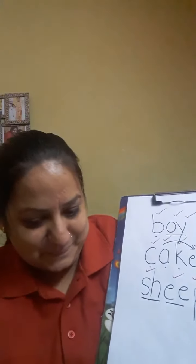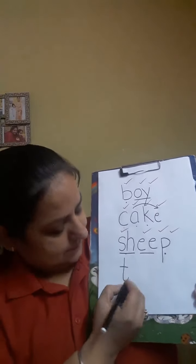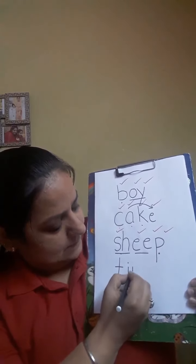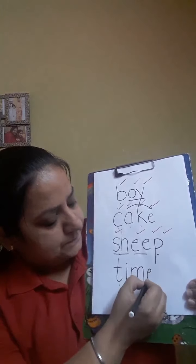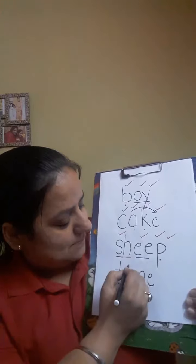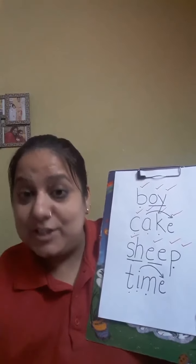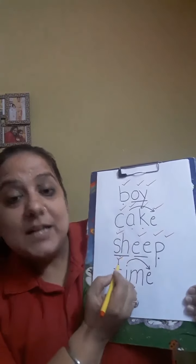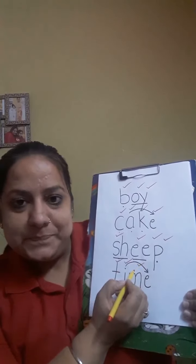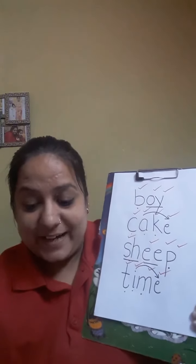So come, let's write time. T, I, M, time. But don't forget to put an arrow. Very good. So now it's time for tick and fix. T, I, M. And one more special tick if you have put an arrow. Very good.